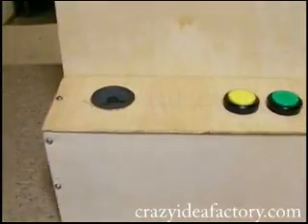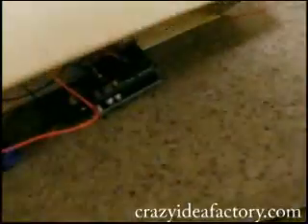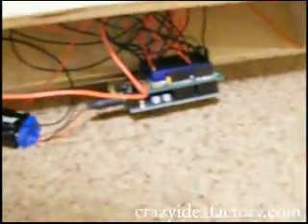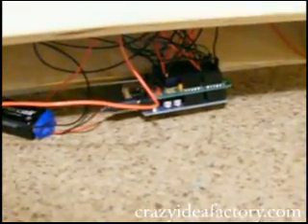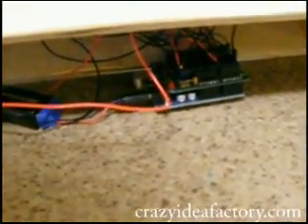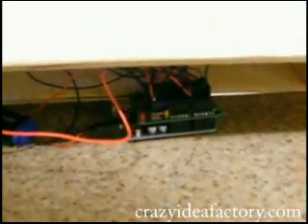The speaker is built into the unit here in the bottom. We haven't got this finalized yet, it's still prototyped. You can see the Arduino microcontroller hooked up to a 9-volt battery on the bottom. This, of course, before we try it out, will be soldered and hardwired, hopefully. Thanks for watchin'.